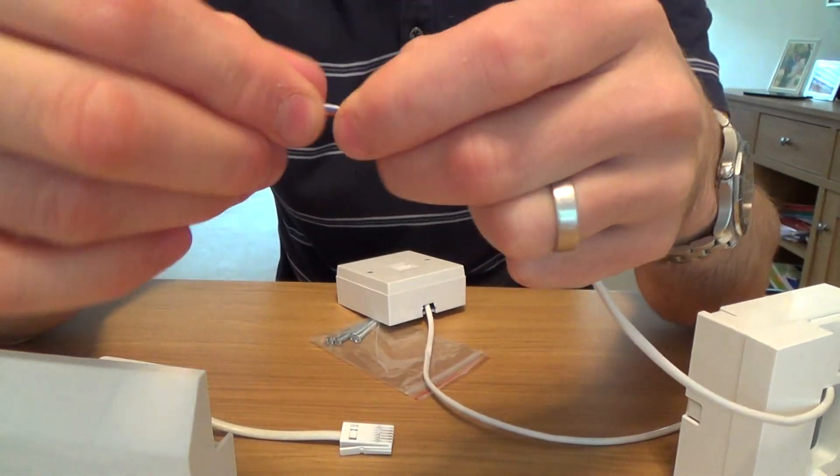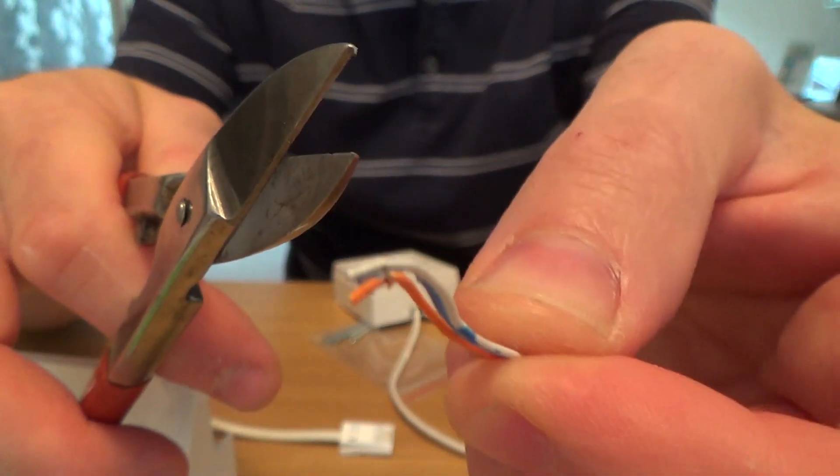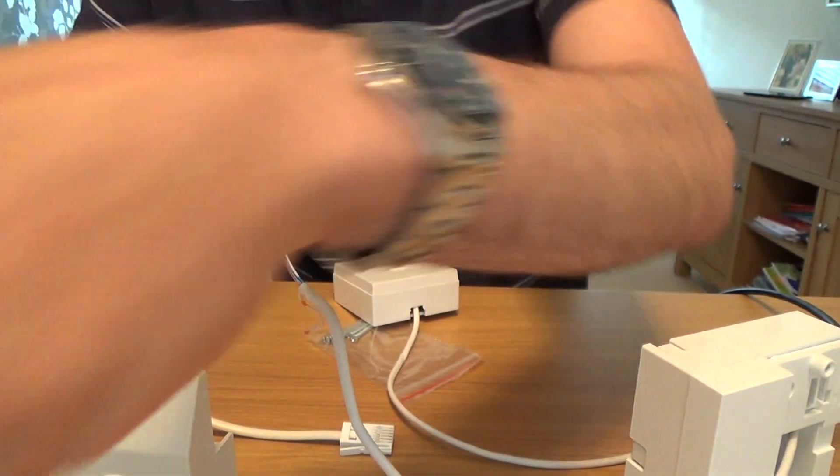After you've removed the wiring, what I always do is just trim off the bits where it's already been punched down. You can see the little slices on the cable where the IDC originally punched through it to get onto the copper on the inside.